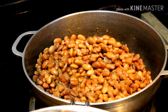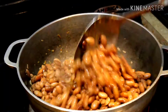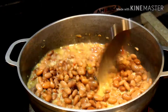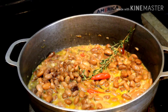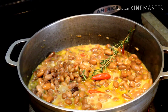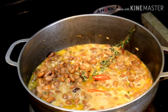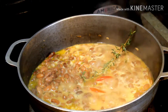Add the cooked pinto beans, half a can of coconut milk, the thyme and two chili peppers. Allow this to come up to a boil.